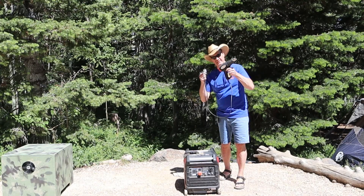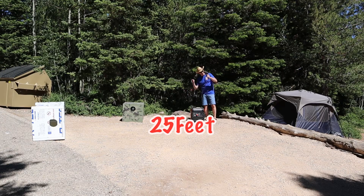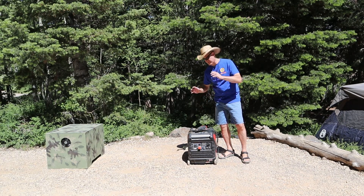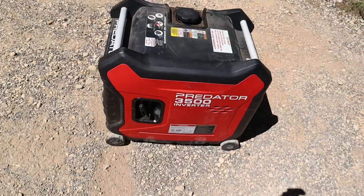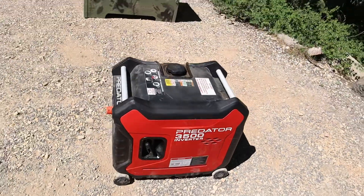For the load I'll be using this heat gun. We'll test it at zero feet and at 25 feet. To begin the test we'll measure the sound with just the generator without any box. The generator we're using today is the Predator 3500 from Harbor Freight.